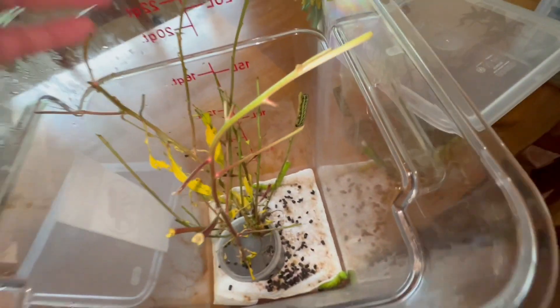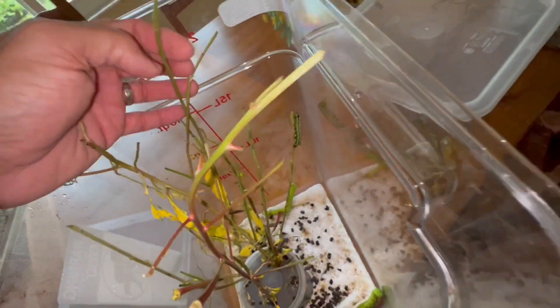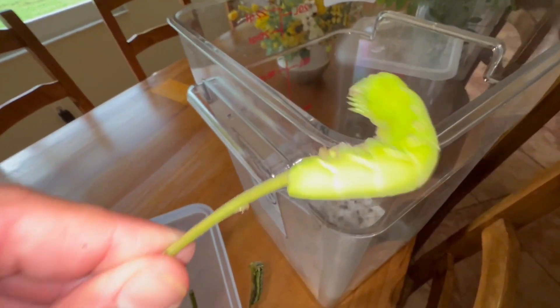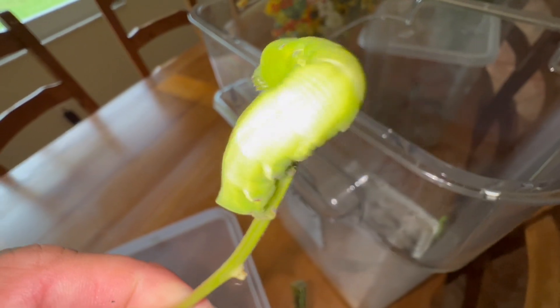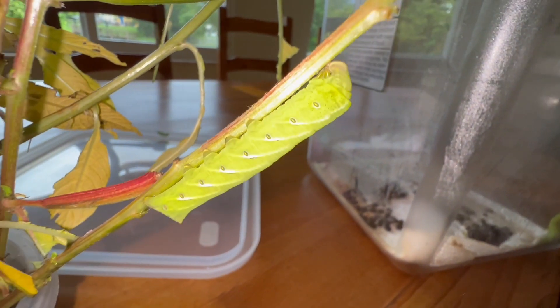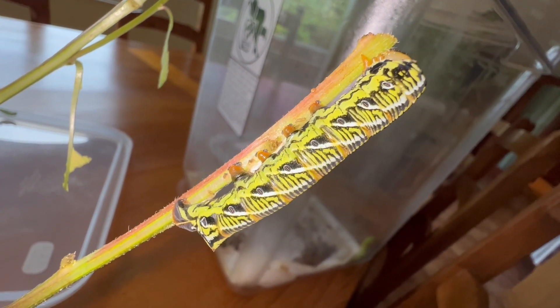One of these caterpillars turned from green into the dark form between instars. We found five caterpillars of the banded sphinx — they were all probably third instar and they all had this green color form. This guy's about to molt to the next instar, but one of them molted into this really cool dark color form.